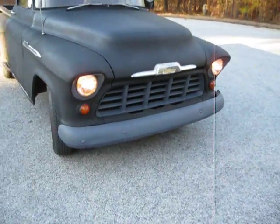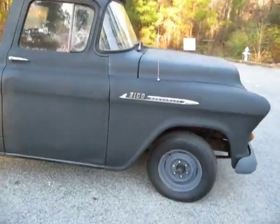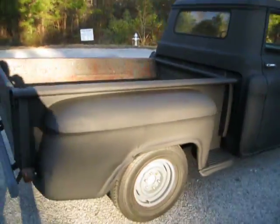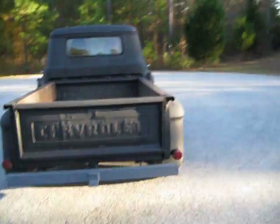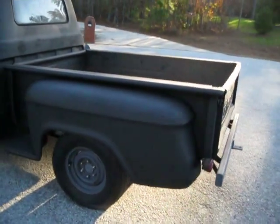I'm going to go ahead and shut her off and take a look around. Just a hot rod black paint job with a little flat black — I mean flat gray — hot rod gray accents.